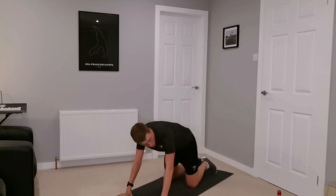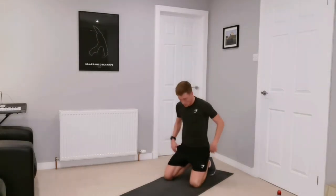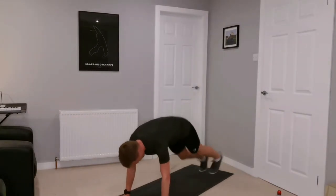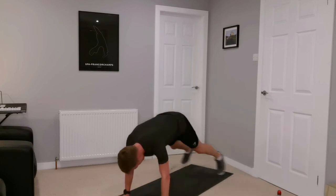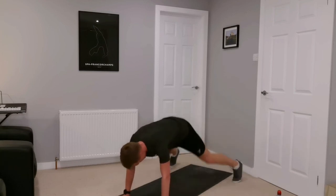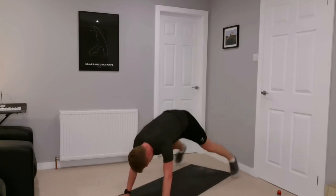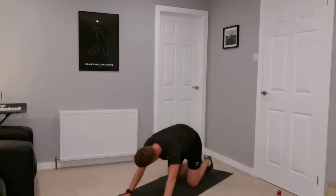We've got 20 seconds. Plank jumping jacks next — we know what to do with this one. Nice and simple, just control — control those core muscles, keep everything tight. Off we go. Excellent — small victories, that's almost halfway in this one. Twenty seconds to go. Almost there — ten more. Five, four, three, two, one, and rest.